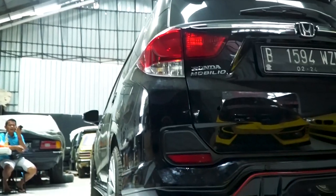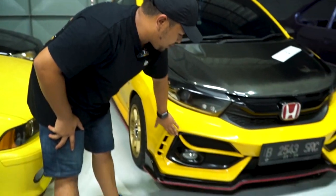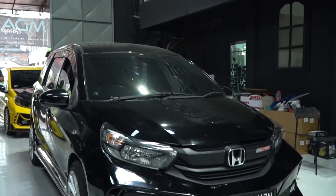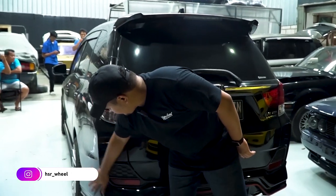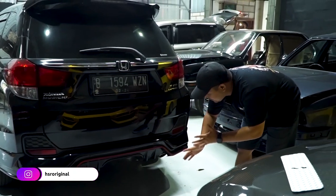Sekarang ke bagian belakang. Teman-teman bisa lihat perbedaannya — ini yang untuk Brio, itu yang untuk Mobilio. Kalian lebih suka yang mana? Komen di bawah. Untuk bagian belakangnya, untuk Mobilio itu kita nggak bikin full bumper, kita hanya bikin add-on. Tapi yang kita bikin serapi mungkin, sedetail mungkin. Dan menurut gue ini hasilnya kinclong banget.